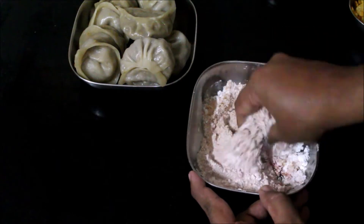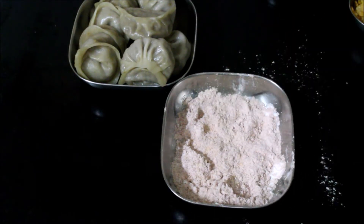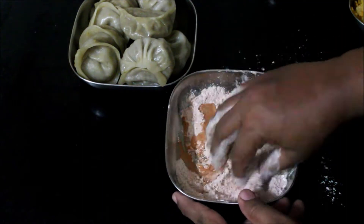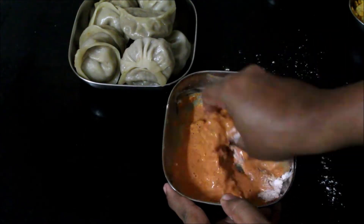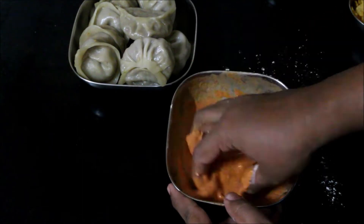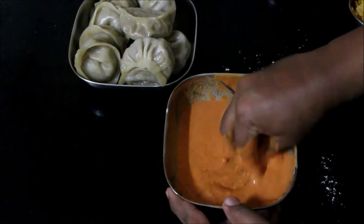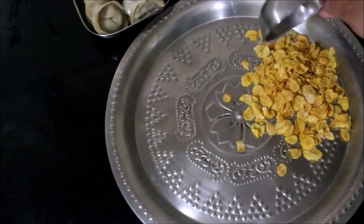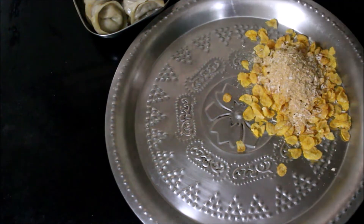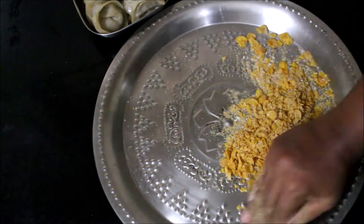First, we are ready for the chilli powder. We will add a little bit of chilli powder, kitchen king masala, and noodles masala. We will make the batter — make it nice and thick. Now the batter is ready. I am using 6 to 8 momos. I will coat the momos in the crushed cornflakes on all sides. If you have a mixer, crush the cornflakes a little bit.